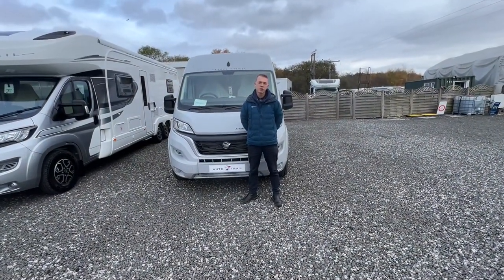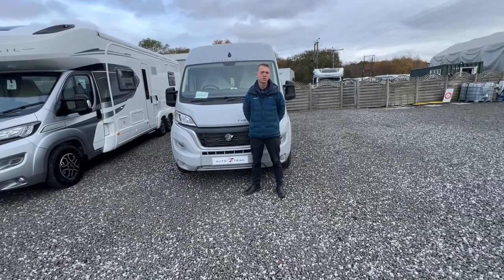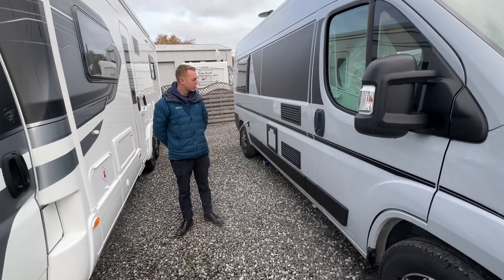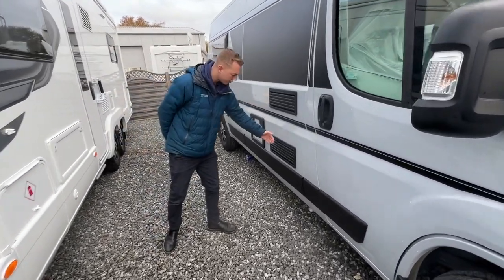Hi, I'm Callum from Time Valley Motor Homes and this is the handover video on the Auto Trailer Expedition 66. As we start the walk round on the driver's side of the vehicle first, you've got two fridge vents.